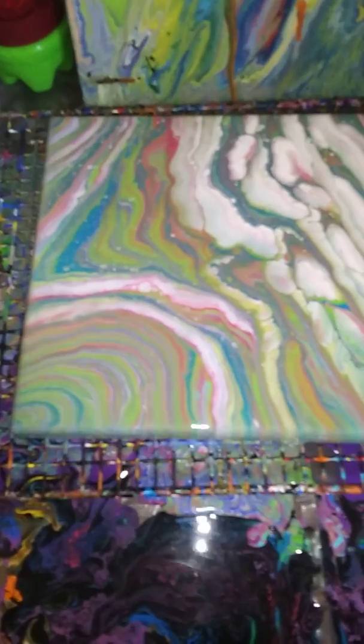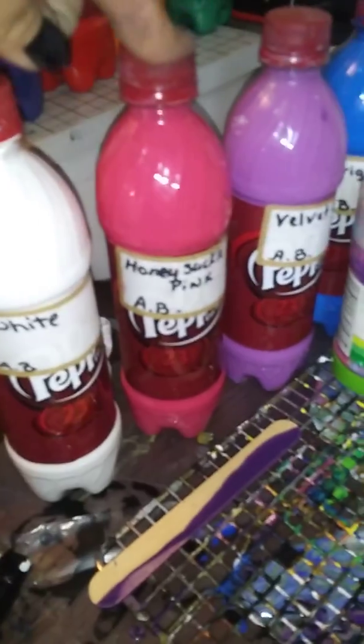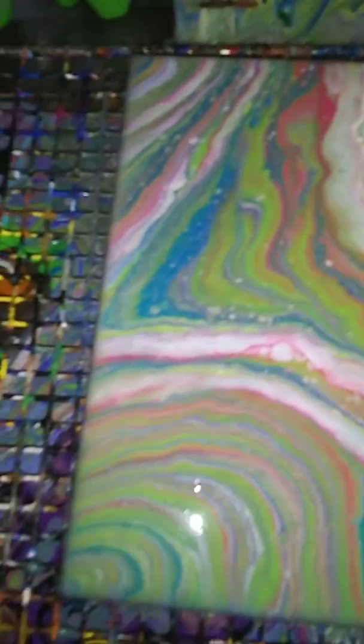All right guys, here we are. It doesn't look too bad considering all the colors that I did put in here. I'll show you real quick — the white, honeysuckle pink, velvet crush, bright blue, the parakeet, royal violet, Caribbean, the cobalt hue, metallic rose gold, the gold metallic, and silver hue. So this really does not look bad at all. Some cells coming through, but I really like it.